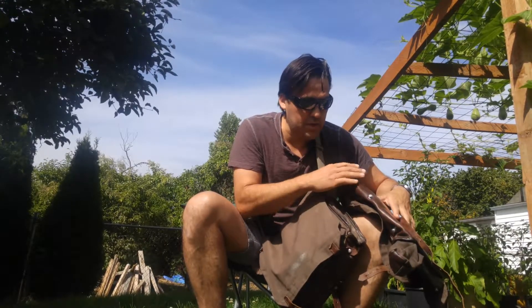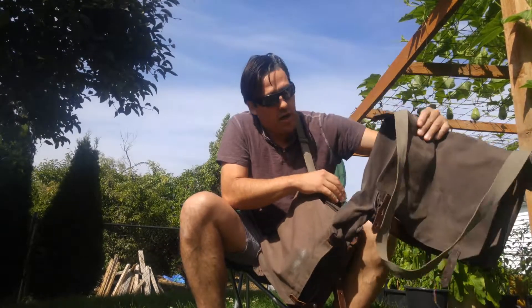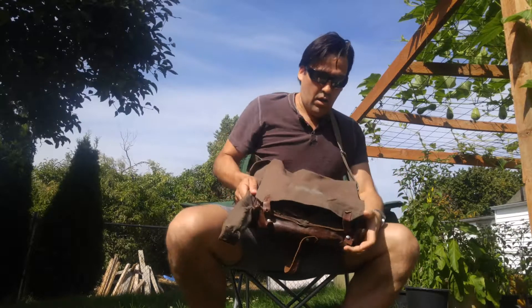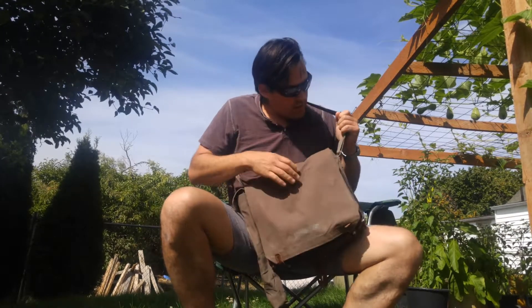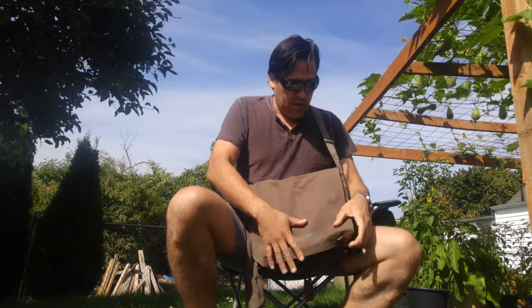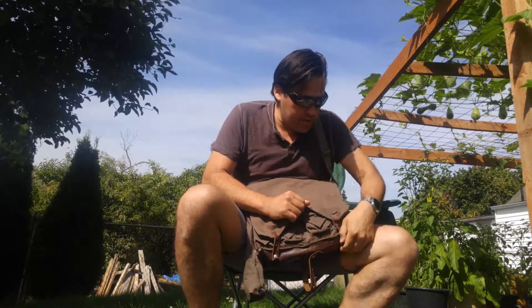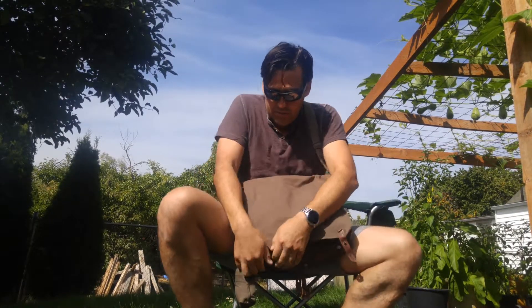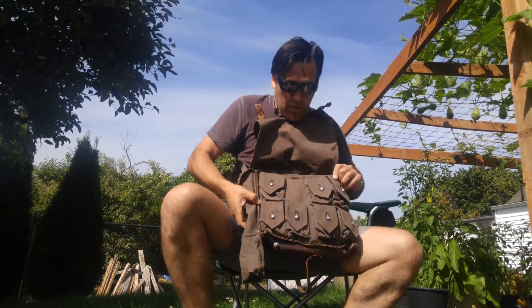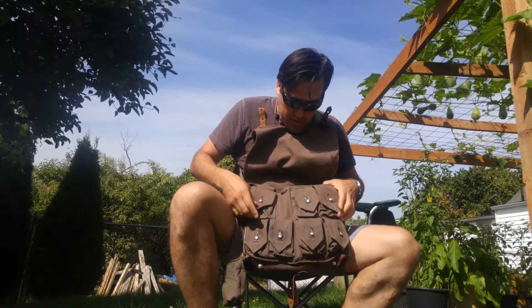I don't know a lot about these — it's the first time I've seen them. I found some online and just decided to buy them. I got the last two that were available. It's got a nice strap made of canvas, and nice canvas on the front. Let's open this up.